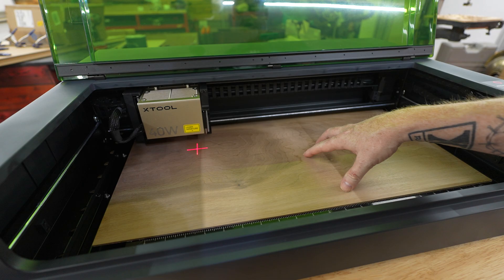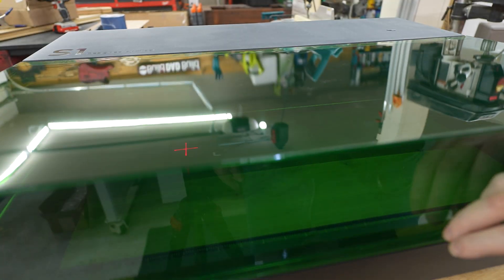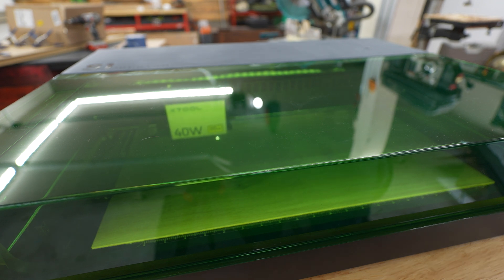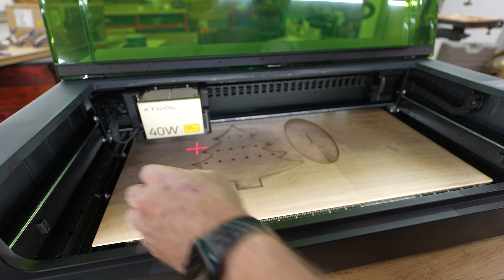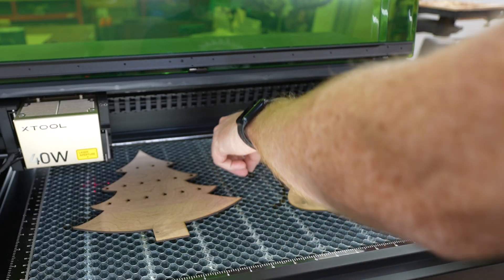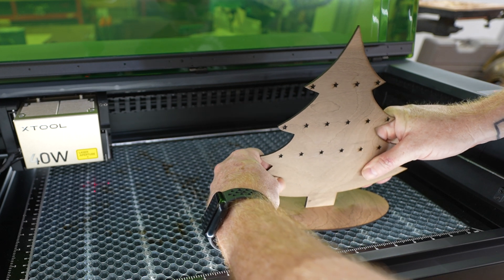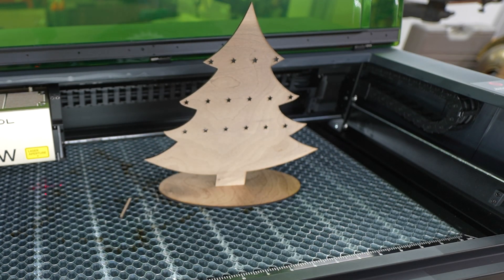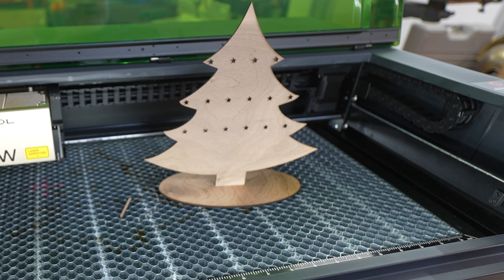Let's head back down to the laser. We have our walnut in the machine, we've already measured the thickness of the material, and now we're just going to go ahead and do our thing. Runtime on that was about two minutes. This guy slides in here, and there we have it — we've got our nice little earring holder. Looks like a Christmas tree. The wife wanted this for her Christmas earrings, so I think this is going to work just fine.